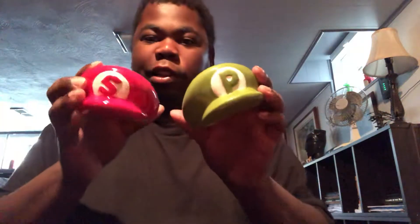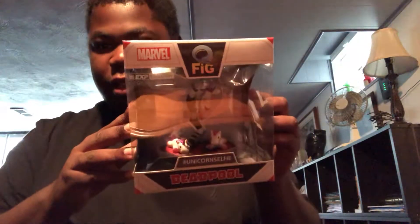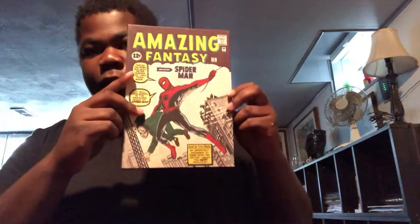So to recap: we got Luigi and Mario hat salt and pepper shakers, Deadpool, Predator, an Ant-Man t-shirt — really nice — Space Invader Socks, the Spider-Man canvas, and a Rick and Morty air freshener.